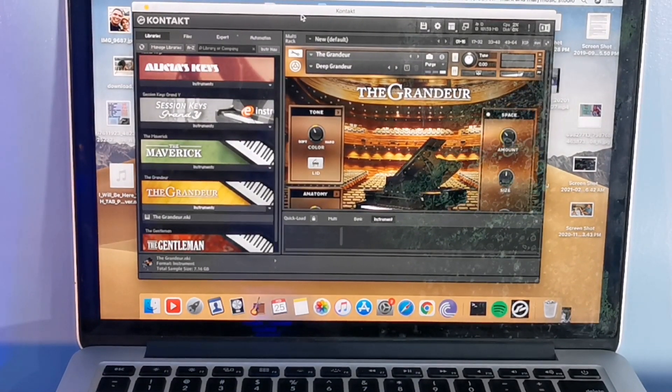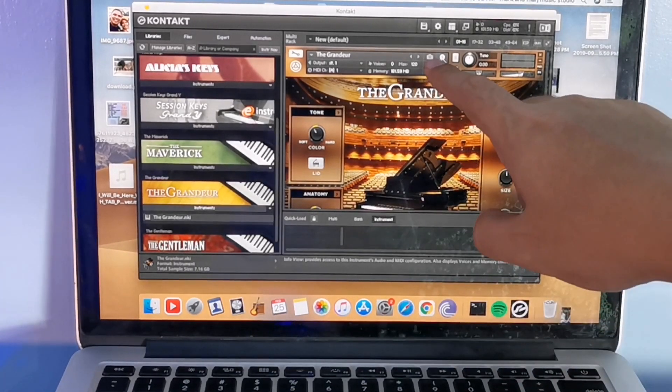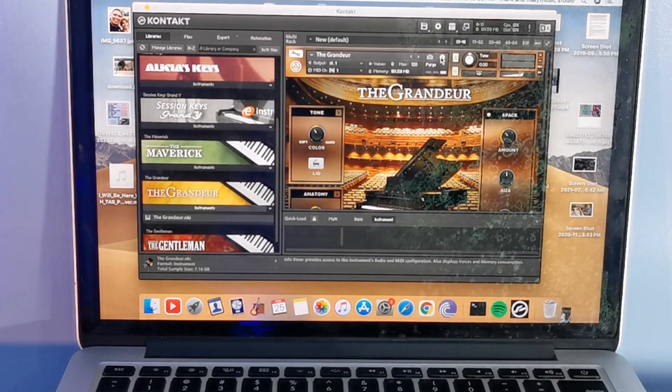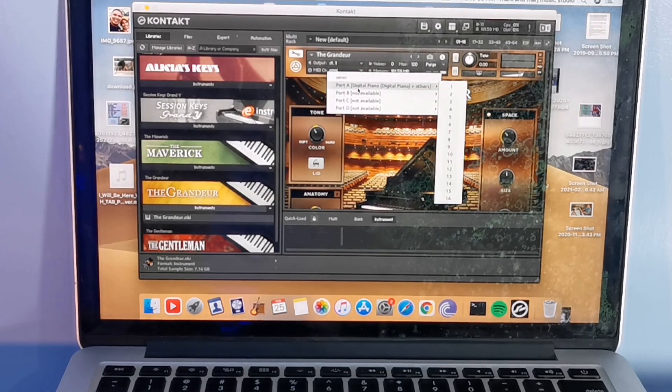That is how you navigate this. If it is not functioning, you can also choose this item here — this little circle. It is your MIDI output. Your MIDI should be set to Omni or Port A.